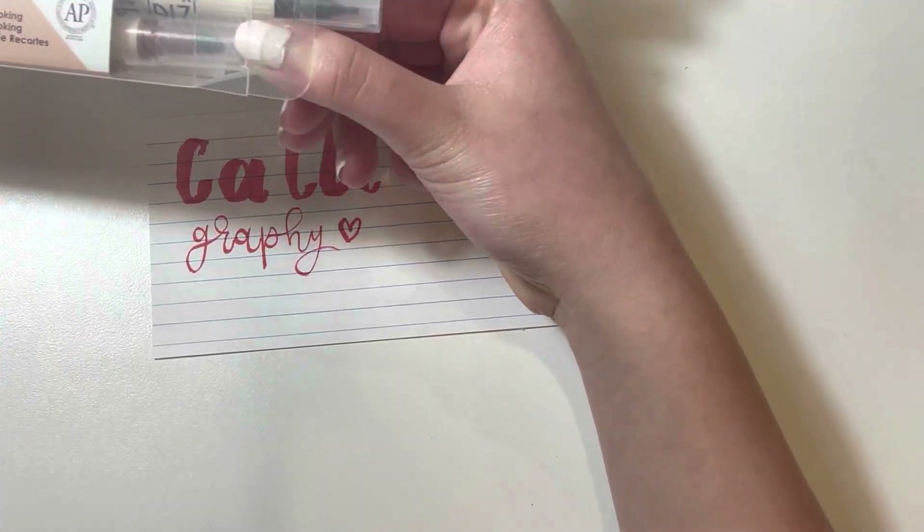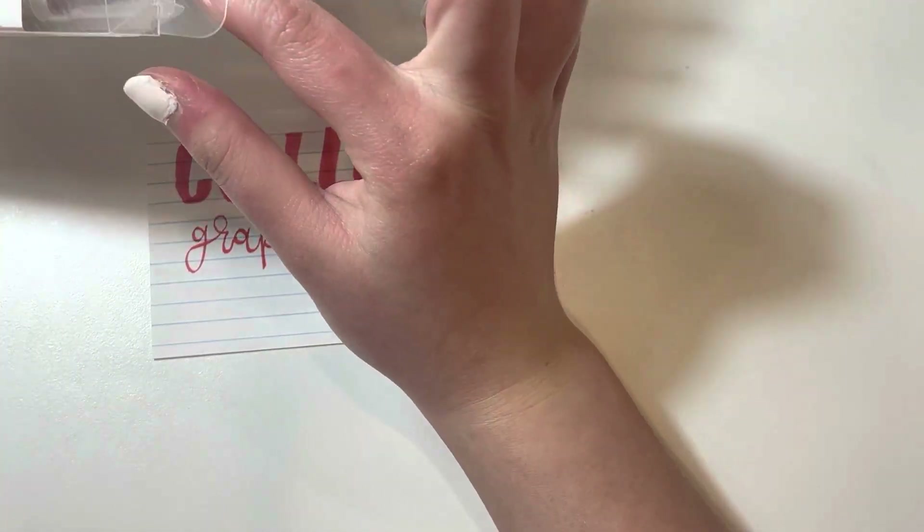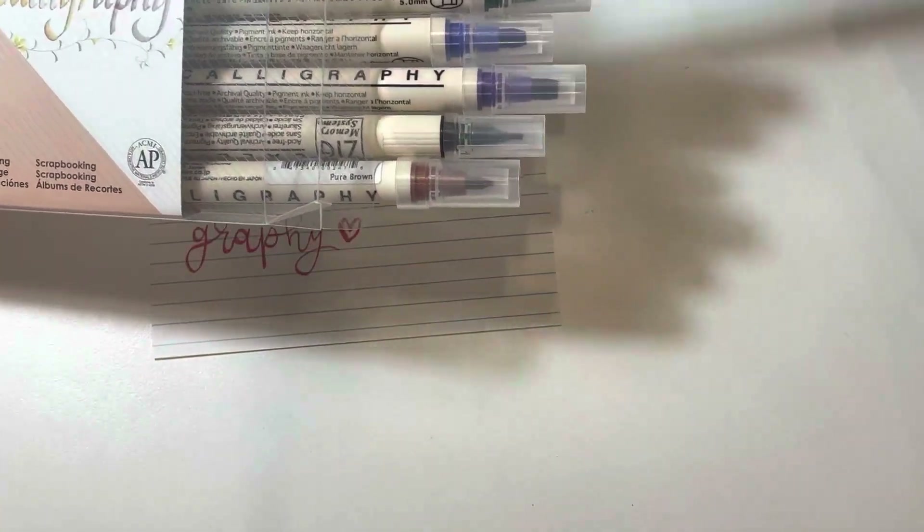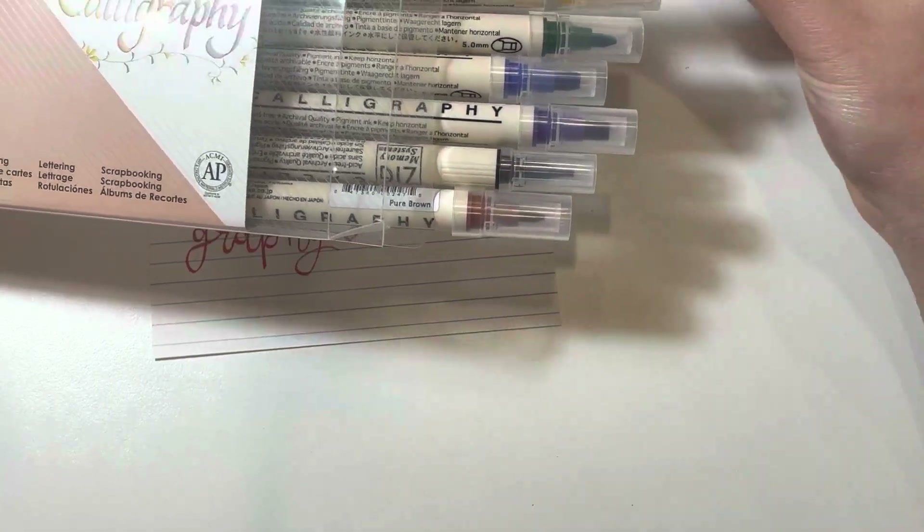I also love that they are AP certified, photo safe, and silene free, so I can use them with confidence knowing that they are safe for me and the environment. Overall, I would highly recommend these Dual Tip Markers to anyone looking for a high quality set of markers for calligraphy or other art projects.